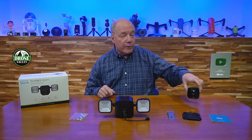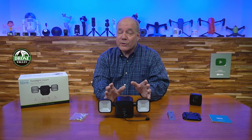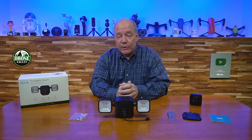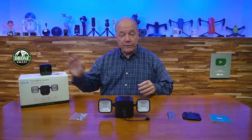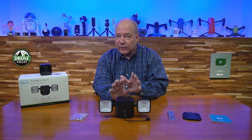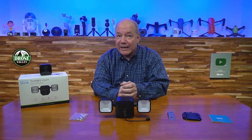If you have a Blink Outdoor camera it's going to work great. Unfortunately, if you have a Blink XT or XT2, it's not compatible — that's one of the downsides. But it works great with the newer Blink Outdoor cameras. In the unboxing you'll find the Blink Floodlight Mount, which is a marvelous product with a lot of engineering behind its design.